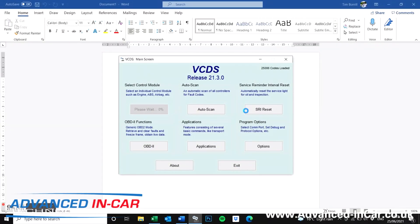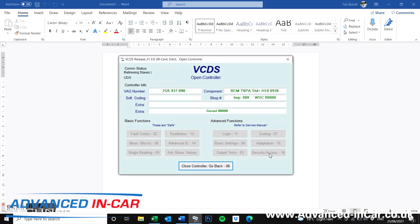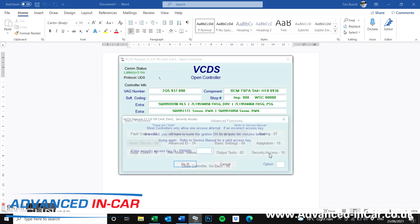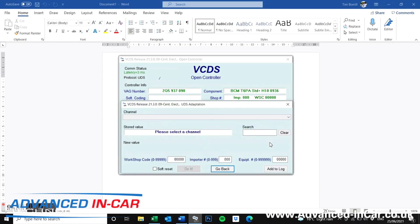First, open up VCDS and select your control module. We're then going to go to 09 Central Electrics, wait for that to boot up, and the first thing we have to do is the security access. When it's finished loading, click Security Access 16, and the code you're going to type in is 31347. Hit 'Do It' and that unlocks the activation for the adaptations.